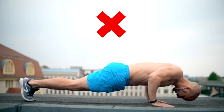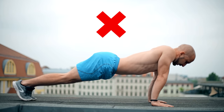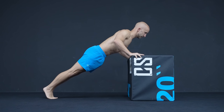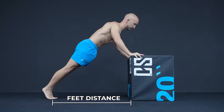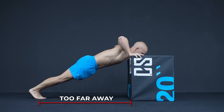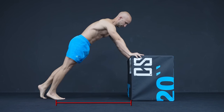Pushups in general are done wrong all the time and we don't want to bore you with the most common mistakes that you can find in any other pushup video. However, a very often overlooked key point is the correct feet distance when it comes to incline pushups. If you place them too far away, you end up like this. And if you place your feet too close, you end up like this.